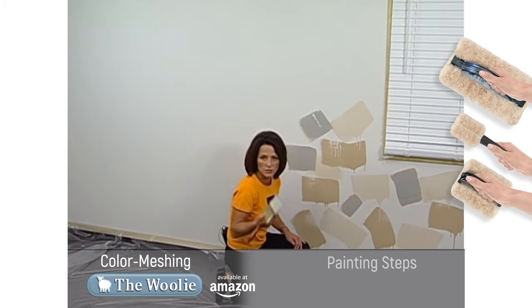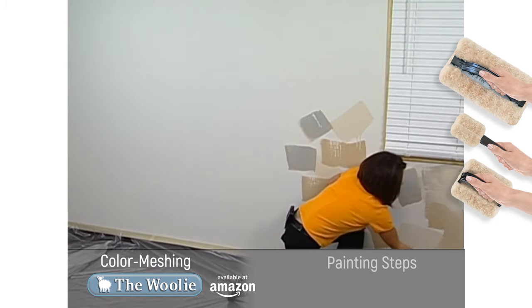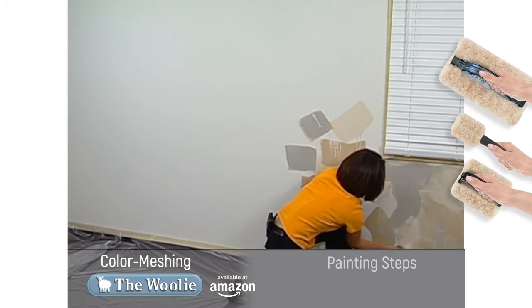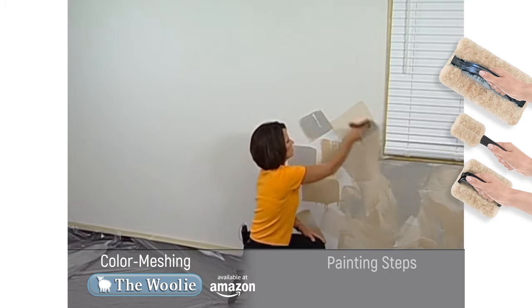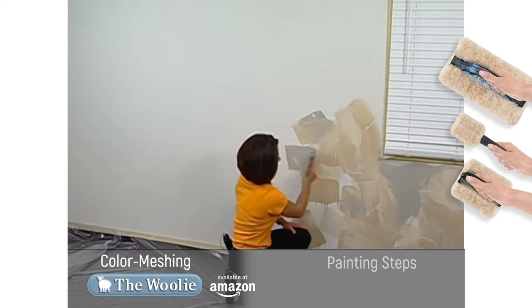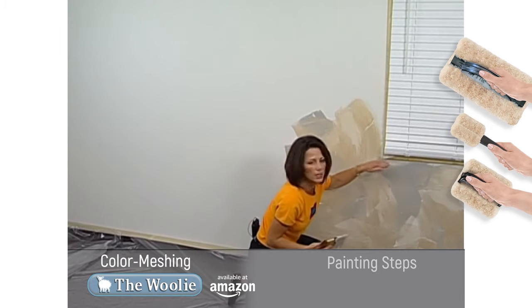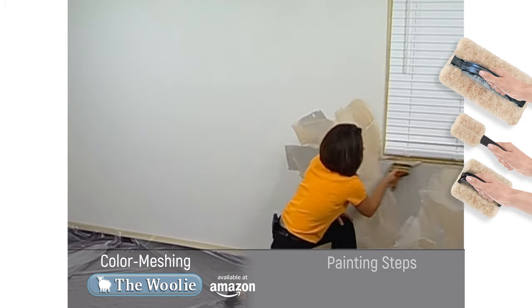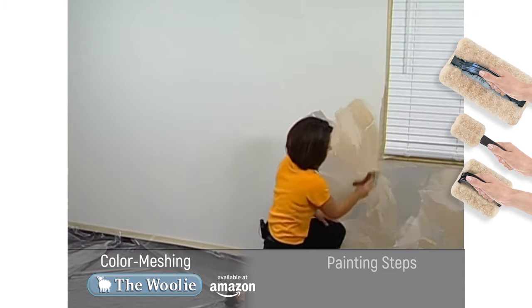Once the paint's on the surface, take the brush and spread the paint out. There's no special magic or talent required to do this — anybody can do this. Right now it looks like a big mess, but soon it's going to be beautiful. If you find yourself near an edge, a corner, or a ceiling line, just take your brush and run it along those areas. That's why we applied our masking tape to protect those areas.